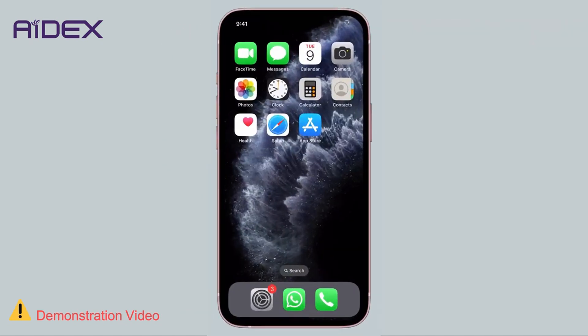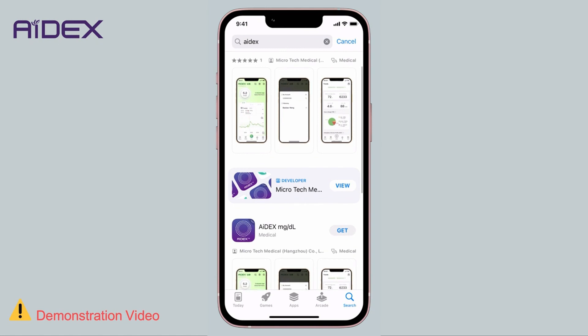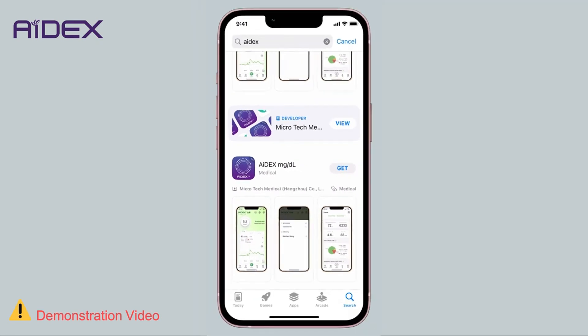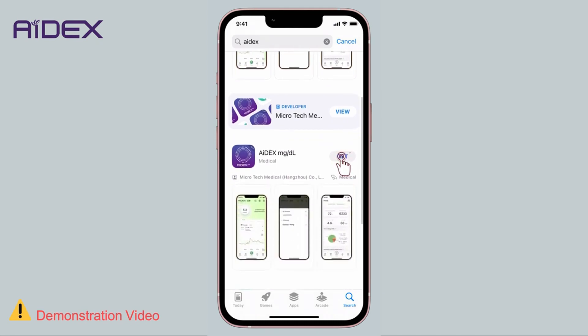Step 1: Search in the App Store using the term '8X MG by DL'. This is the application version compatible with the glucose monitoring unit used in most Arabic-speaking countries. The application is also available in millimoles per liter, which is used in countries like the United Kingdom, Canada, and others. Choose '8X MG by DL'.